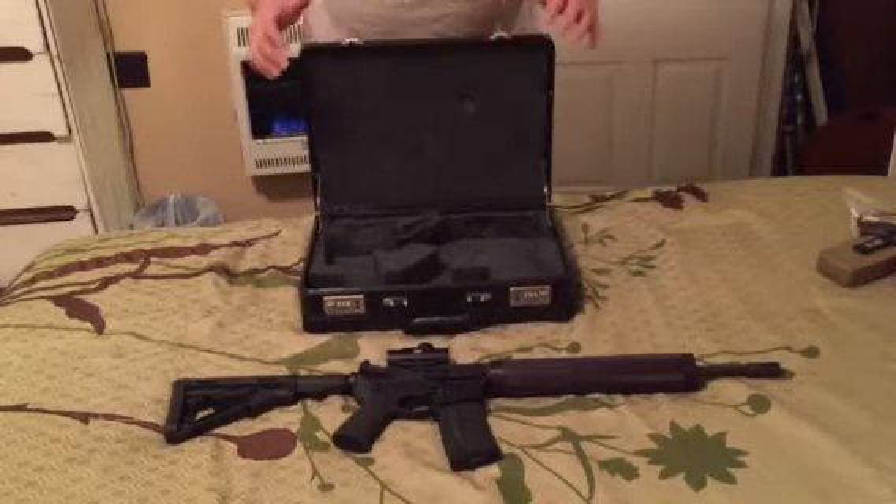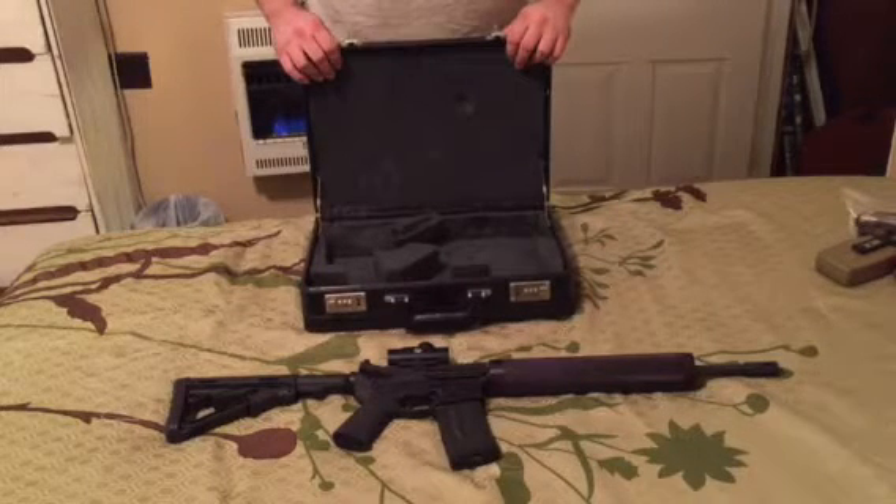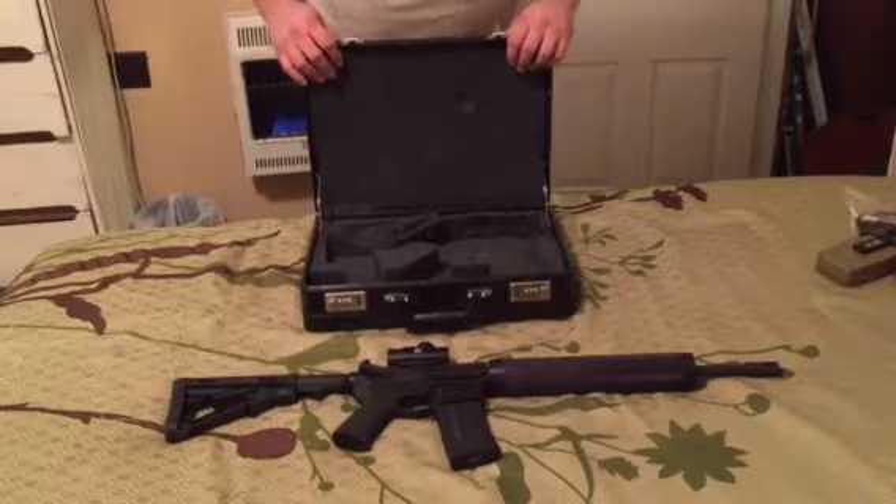If you have any questions about it, feel free to post below or email me. This is a pretty good shooting gun. It recoils a little bit more because it's a very lightweight barrel.